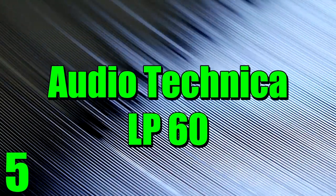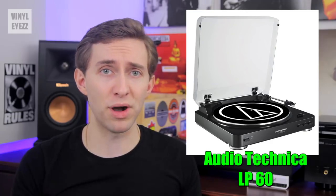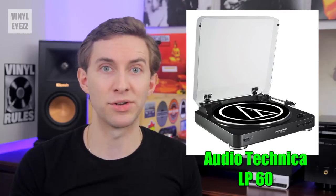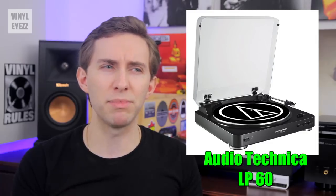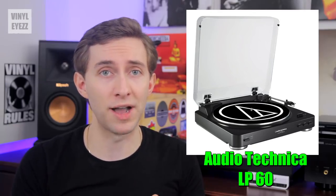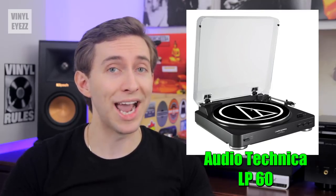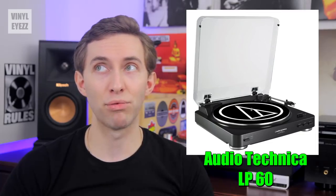Number five: the Audio-Technica LP60. This is a great beginner's turntable around a hundred bucks that I've often mentioned on this channel. It's a nice little turntable and probably the cheapest that you'd want to go. It has a built-in preamp which is convenient and it plays records at 33 and 45 RPM. The needle isn't the best but it's pretty good if you're just starting out, and most importantly it won't damage your records.